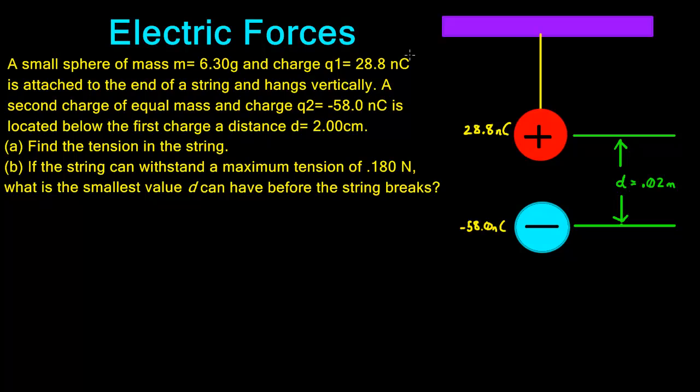Today we're talking about electric forces. In this problem, a small sphere of mass 6.3 grams with a charge of 28.8 nanocoulombs is attached to the end of a string and hangs vertically. A second charge of equal mass has a charge of negative 58.0 nanocoulombs and is located below the first charge at a distance of 2 centimeters or 0.02 meters. For part A, we need to find the tension in the string.